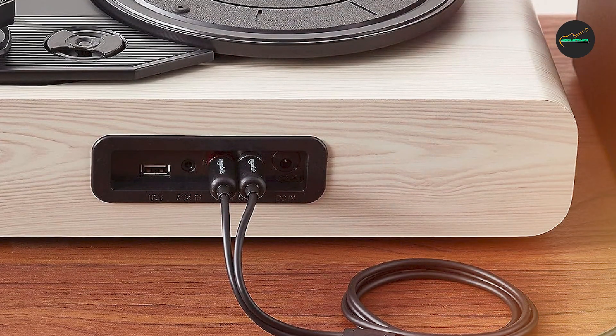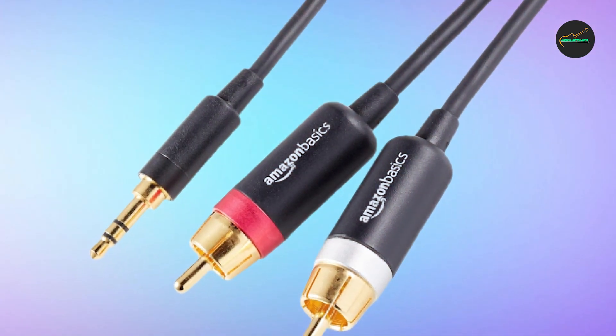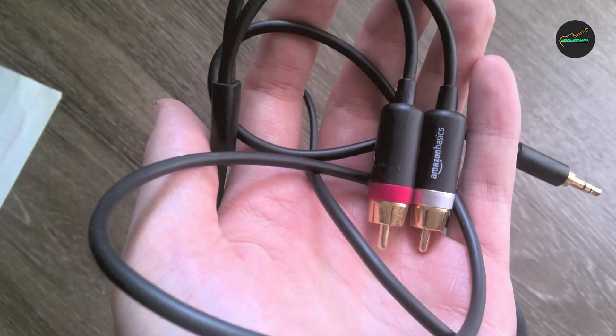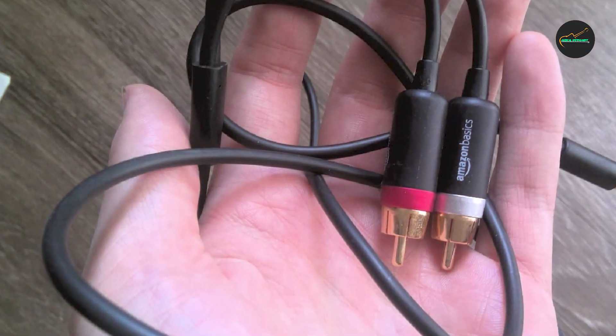Overall, the Amazon Basics Audio Stereo Cable is a great choice for anyone who wants a high-quality audio cable at an affordable price point. With its durable construction, excellent sound quality, and versatile design, it is a great investment for anyone who values good audio.